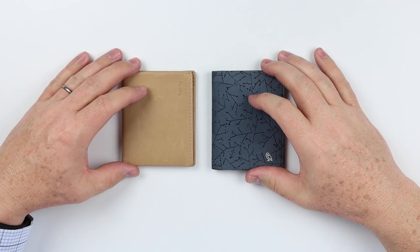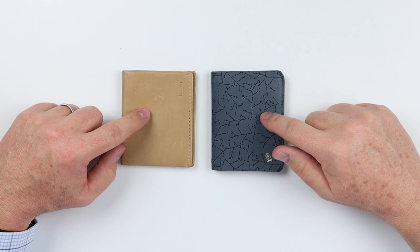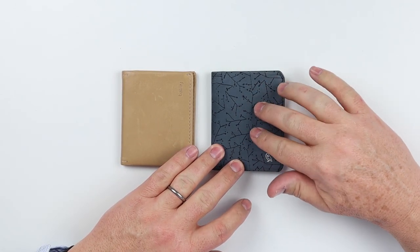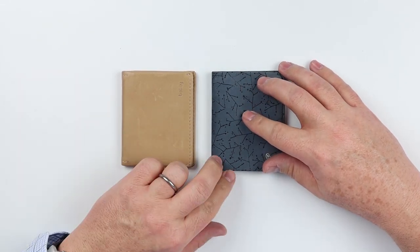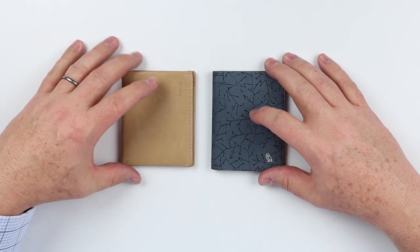Let's get down to the material differences between these products. Material-wise, they both have top grain leather and are both veg tan. The Designer Edition in this particular case is Nubik, which is kind of a suede but still a top grain leather — both very soft to the touch. The Designer Edition also has imprinted embossing on it, which is a particular note and really interesting visually.